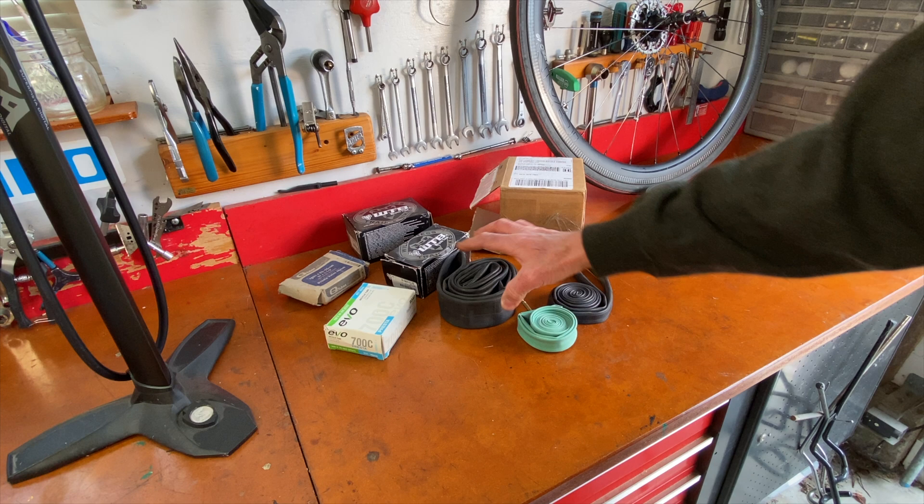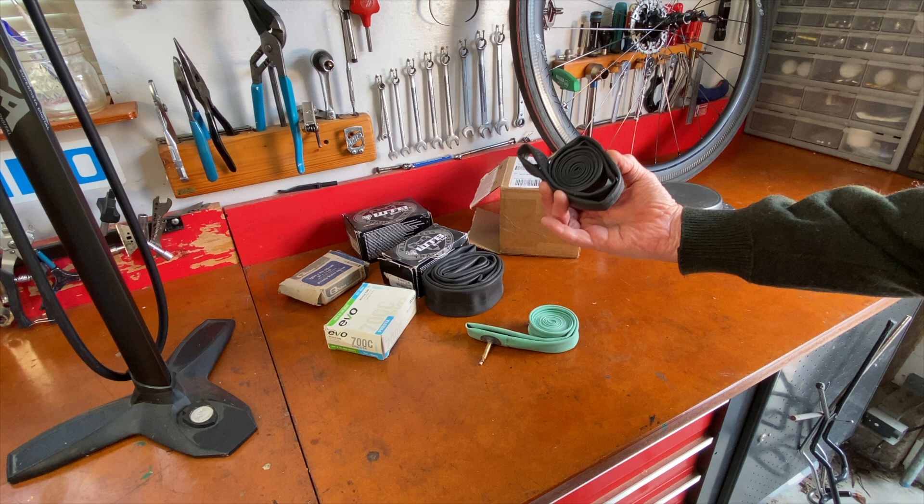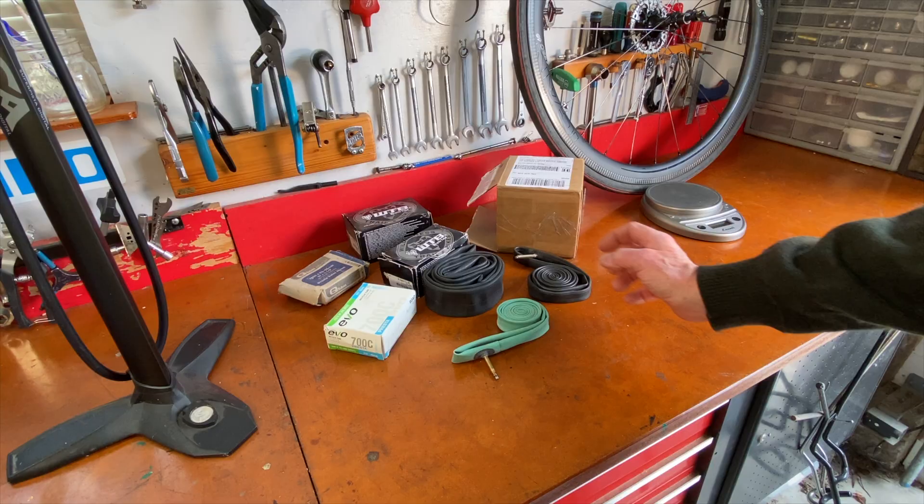I'm going to show it to you, but first I wanted to show you some other tubes. So that's a pretty standard butyl tube, and here's another butyl tube — a road tube. This is a latex tube. You can see it's significantly smaller, and it's lighter too. We'll weigh them.